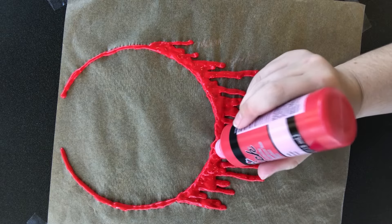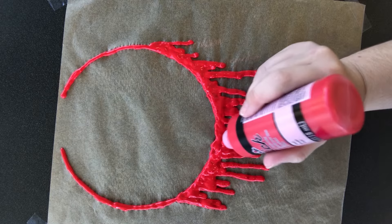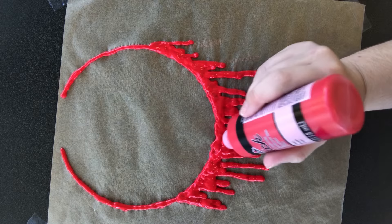Once you've done that, just be sure to smooth it out a little bit. Let it dry for about twenty-four hours and you're good to go.